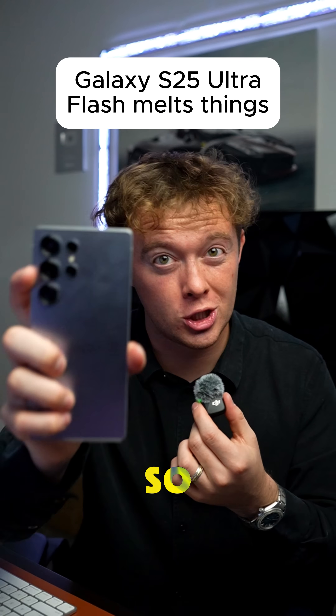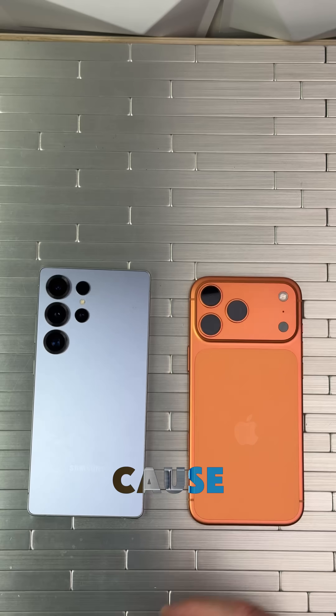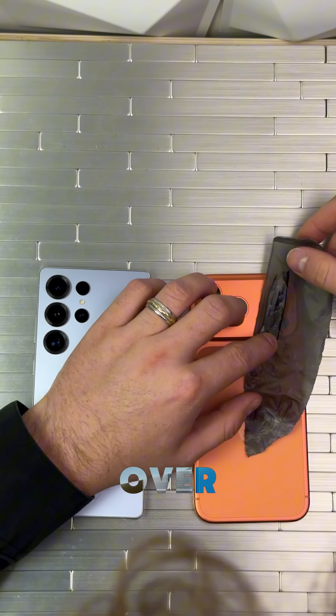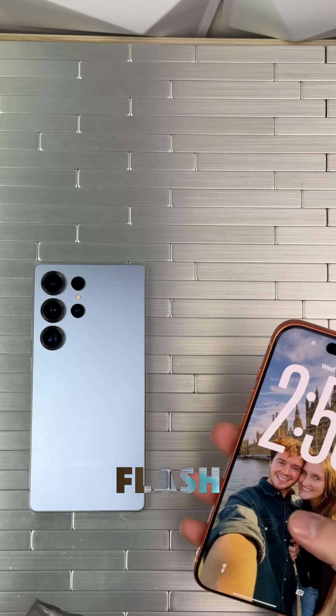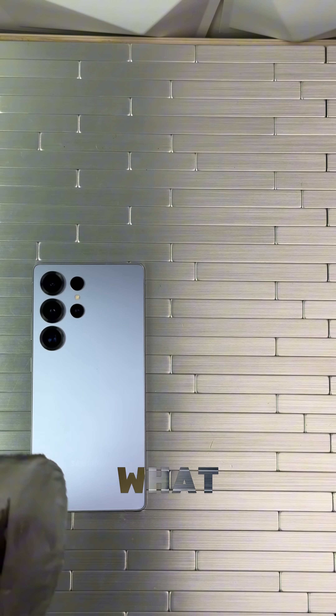Your S25 Ultra's flash is so strong it can melt plastic. I want to try it on the iPhone first because I actually haven't tried it on the iPhone yet. We're going to go into the photo here, turn on the flash, then just hold this over the flash of the iPhone. Looks like nothing happened. I'll even turn the flash on and hold it there to see if that does anything. Looks like nothing really happened.